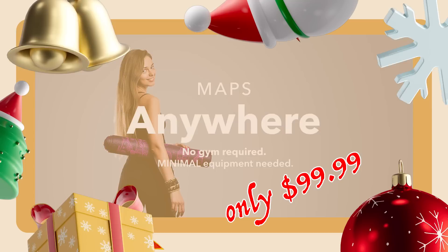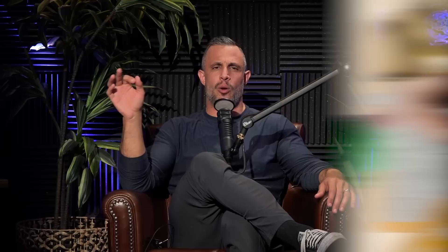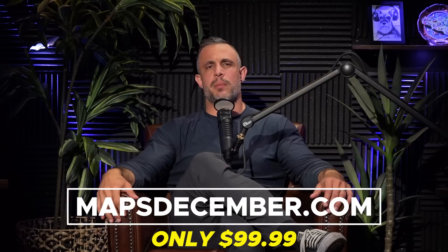Today's program giveaway is Maps Split — a pure bodybuilding workout program designed by us. To enter: leave a comment below this video within the first 24 hours we drop this episode, and subscribe to this channel with notifications on. If we declare you the winner, we'll let you know in the comment section. We also have a sale going on — an at-home workout holiday bundle including Maps Anywhere, Maps Suspension, Maps Prime, and the No BS Six Pack Formula. All require little to no equipment. Retail price is $330, but right now they're $99.99. Click the link at the top of the description below to get signed up.